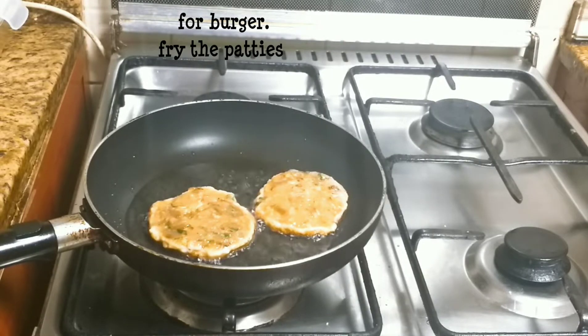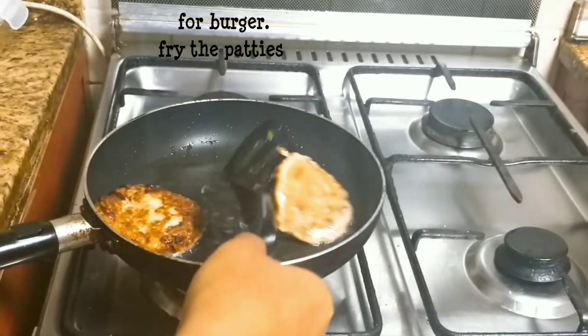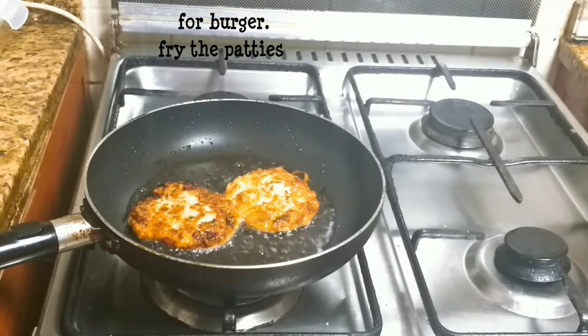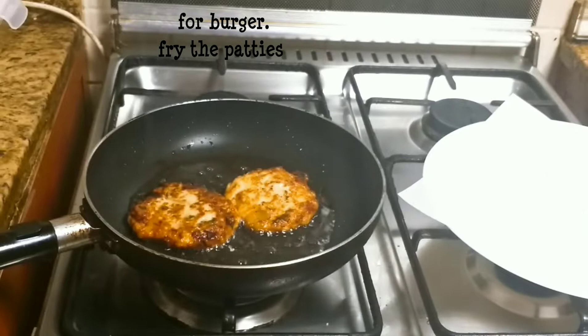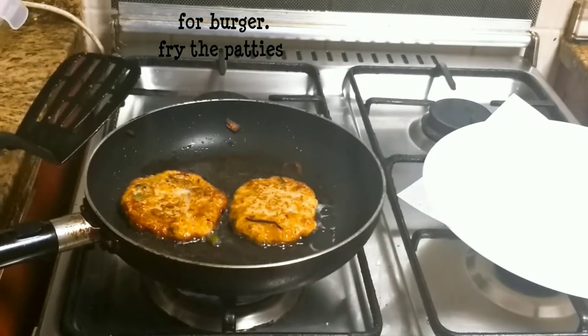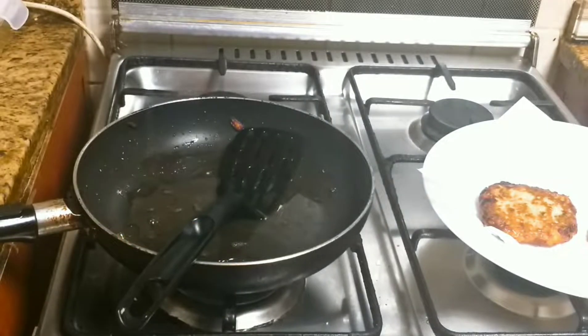These patties are breaded. We cook the eggs and coat in bread crumbs. We will brown one side and then place the chicken breast patty in the pan.